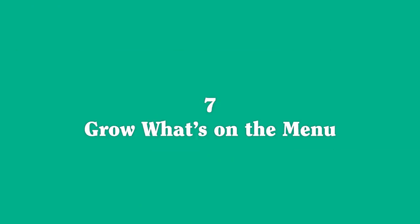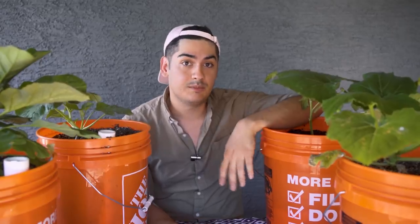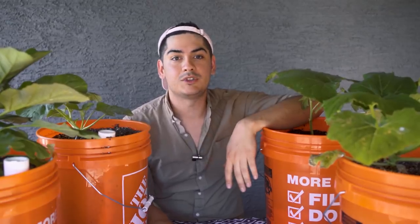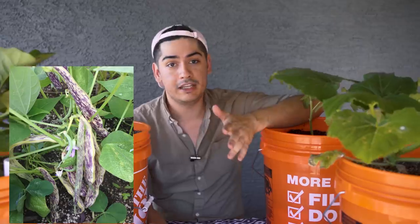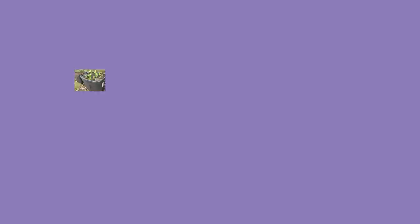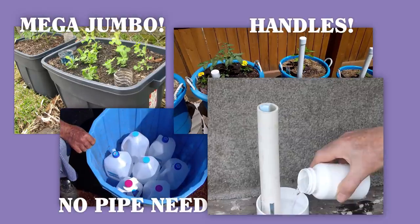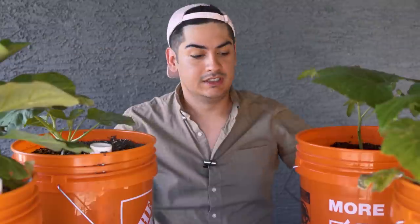7. Grow what you eat, but explore a little bit too — there's no point in growing exotic foods just to let them rot, but I didn't even eat much zucchini until last summer and the harvest made me a total convert. This summer I'm trying out these freaky purple and green beans called Dragon Tongues. 8. Experiment with other SIP designs — there are so many out there and you might be able to steal small design ideas, like a little piece of foam in the feed tube that lets you know when your SIP is running low. Good luck and happy growing!